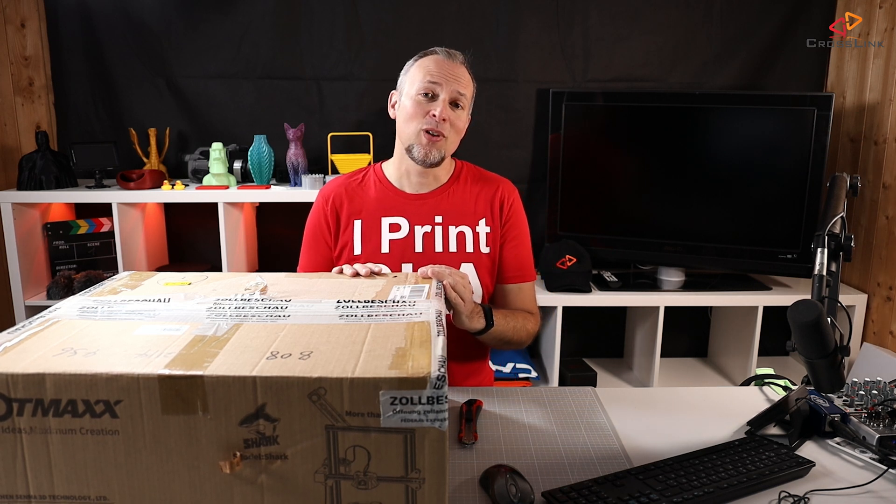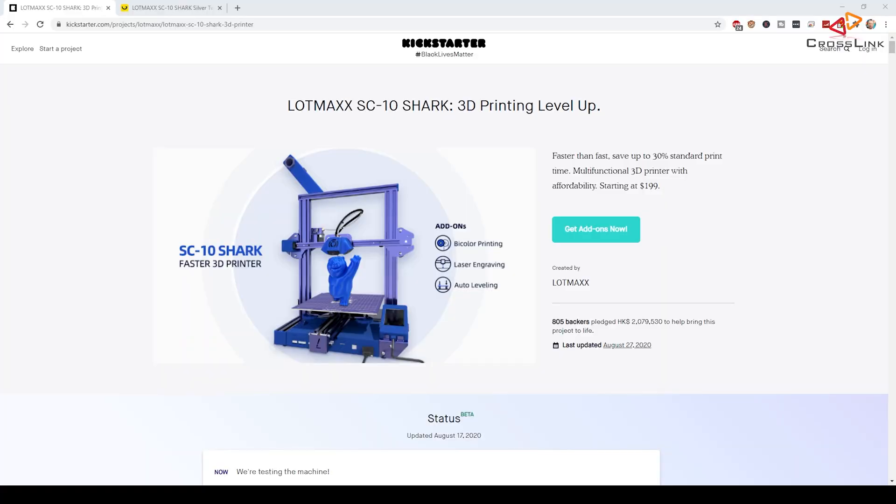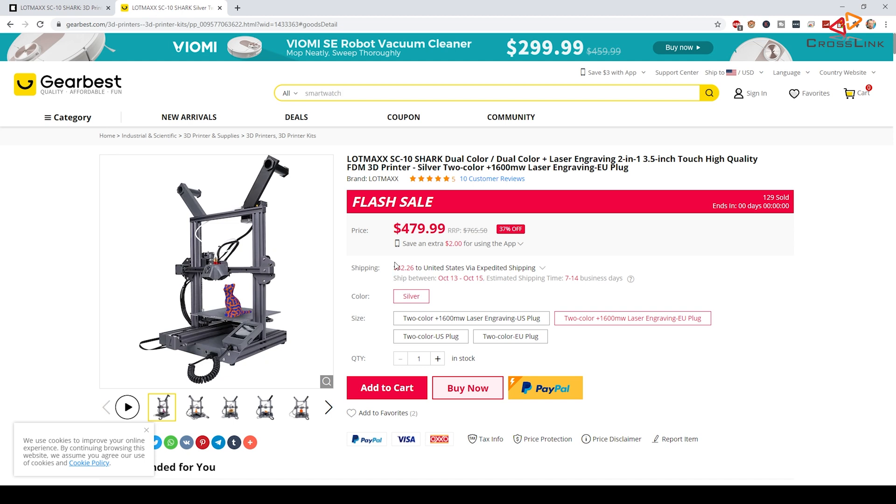There was a Kickstarter campaign for the Lotmax SC10 Shark, and in the meantime it has become available on GearBest. The final price is about $100 US more than the Kickstarter with all the features included — I've included the link in the description.